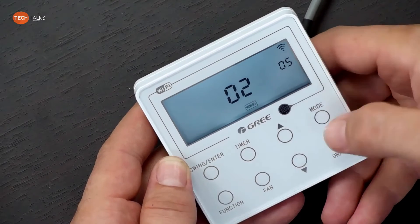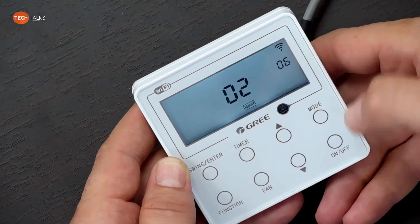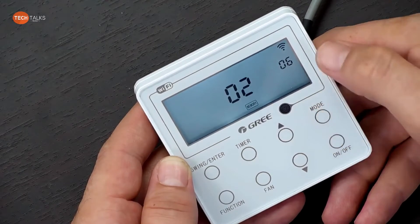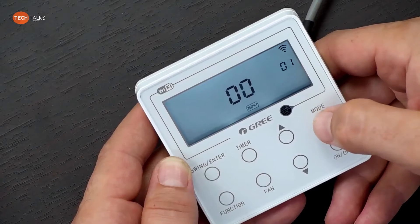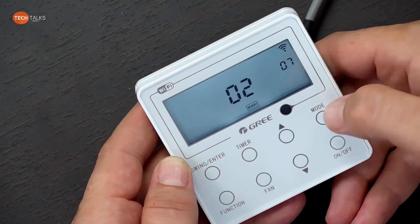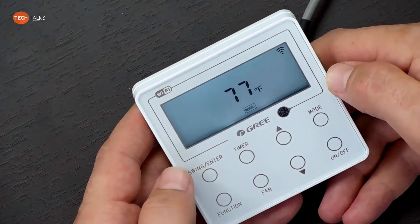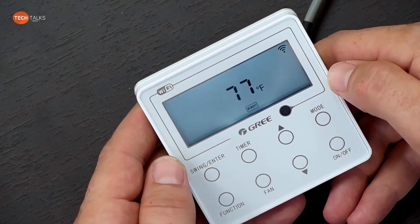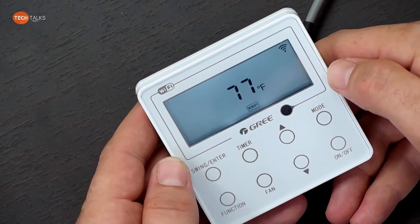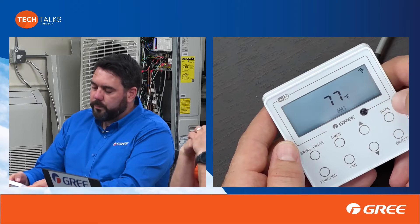I'm currently at five, so I can adjust that up or down, then hit mode to change it. When I'm done, I just hit enter and exit. If you go into the manual, it'll explain which code is which. You can change the ambient sensor location and adjust the static notches from there.